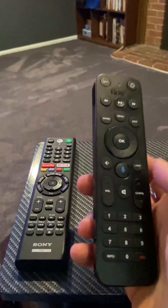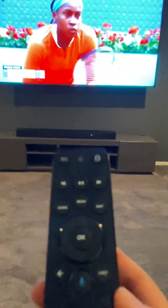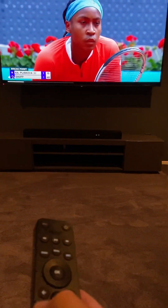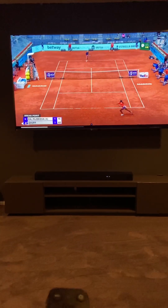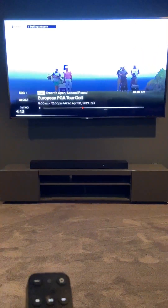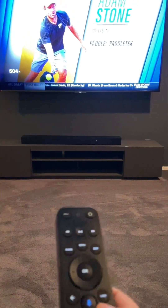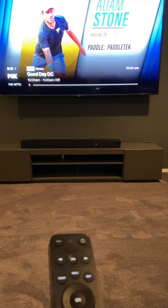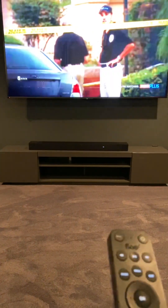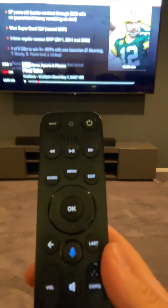Then you can go back to the cable TV remote because you're watching cable. Here's the tennis channel and then you can just control the volume here. For example, change the channels — typically 504 is NBC, 505 Fox, 507 ABC, 509 CBS, 570 ESPN. So this is how you watch regular TV.